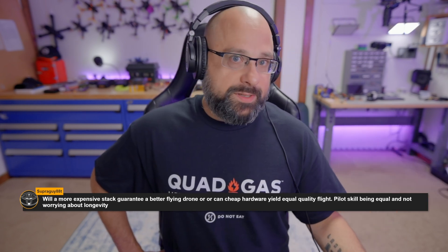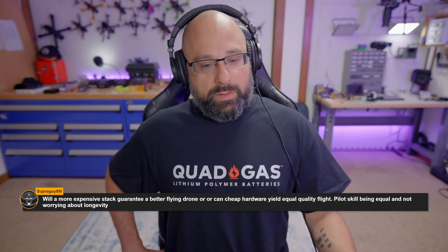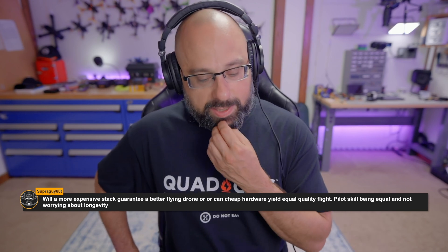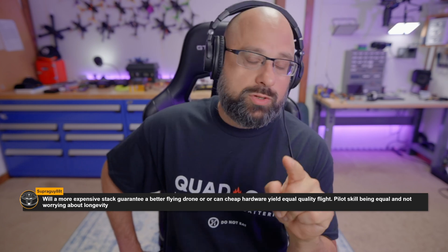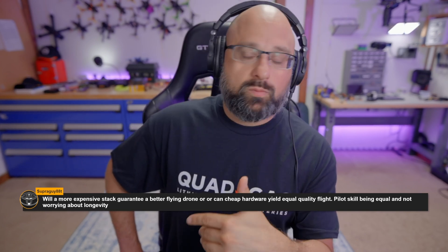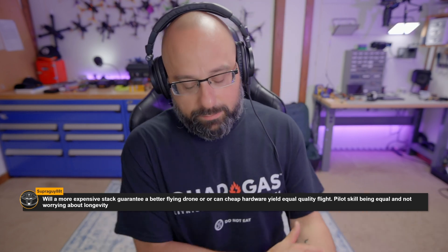More expensive stuff sometimes has more expensive components or additional features, but you can absolutely get great quality and a great flying drone out of cheaper equipment. The number one place I think you should spend money if you want to make a drone fly better — and I want to acknowledge I'm pulling this right out of my butt — would be the motors.